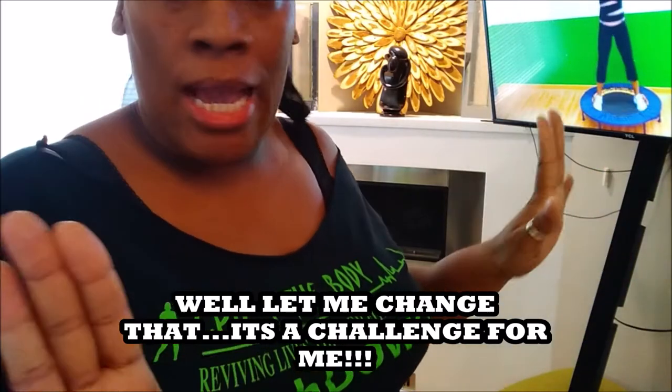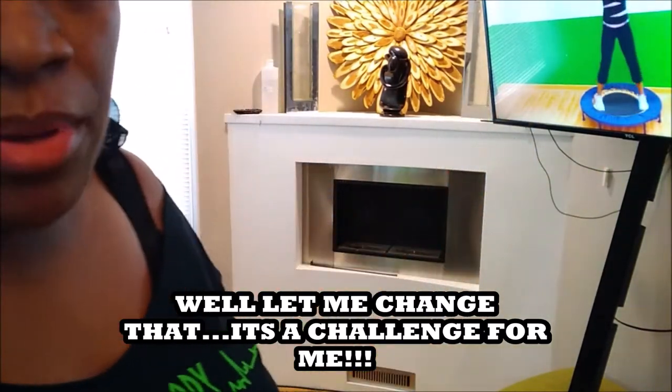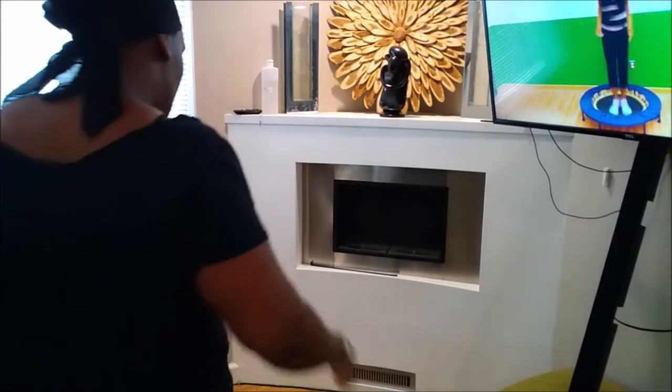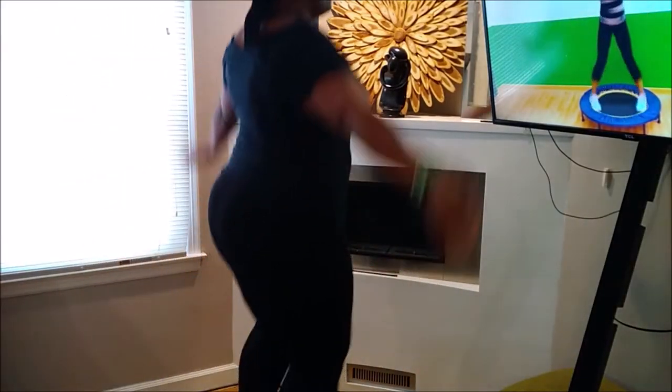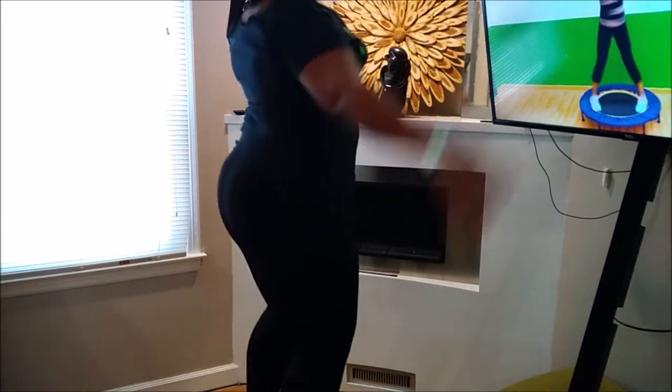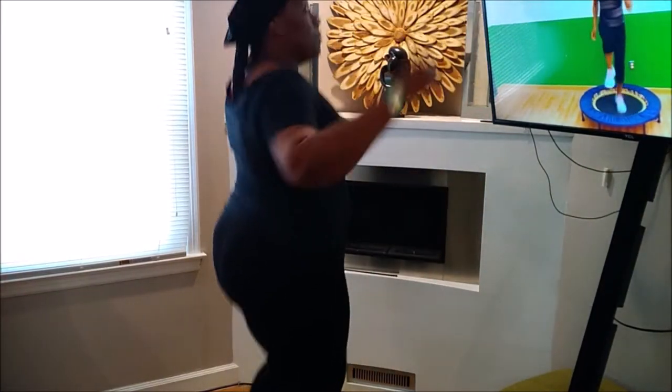I can't keep up with her. See how smart she is? I can't keep up with her, but I'm just going to keep moving no matter what. It is a challenge. So here I'm not speeding it up, so you can actually see how fast I'm moving compared to how fast she's moving. But guess what? I'm moving.